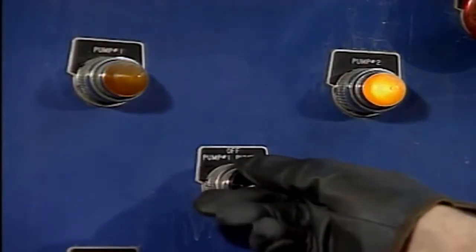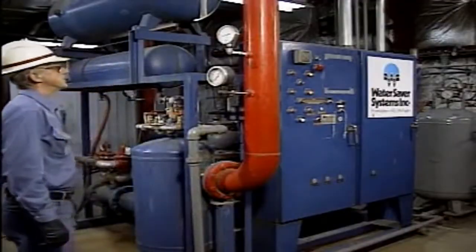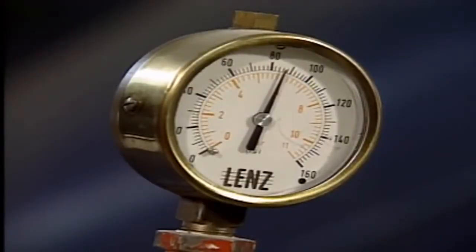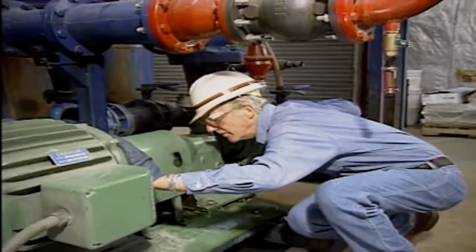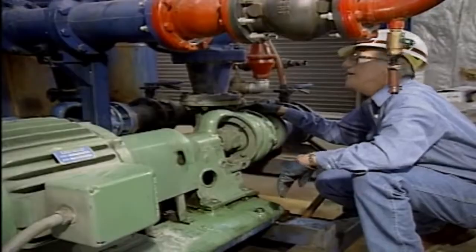The operator then starts the pump and checks it to make sure that it's operating properly. These checks often include checking the pump's suction pressure and discharge pressure, checking the bearings for excessive vibration or overheating, listening for unusual noises, and checking the pump for signs of leaks. On some pumps, additional checks may have to be made — for example, it might be necessary to check the amount of current that the motor is drawing.